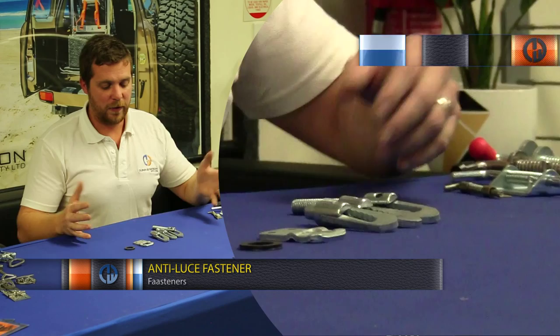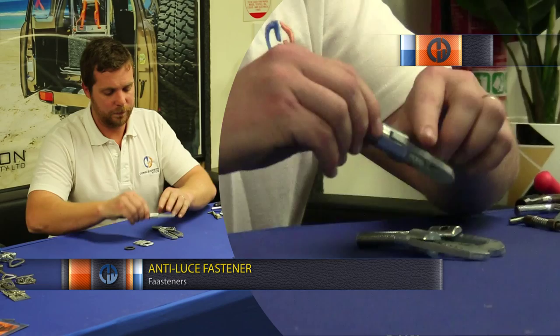Here we have the range of Dunham Watson anti-loose fasteners. All zinc plated, they come in three sizes, running from smallest to largest.